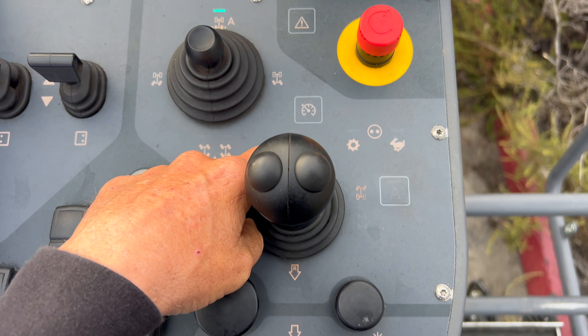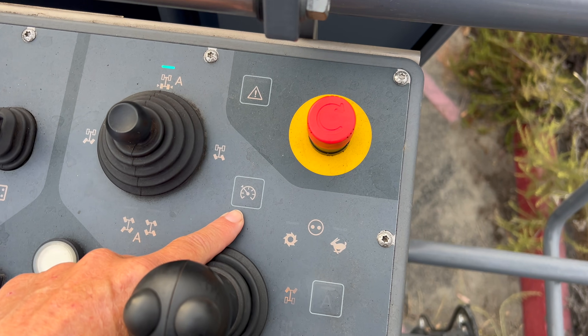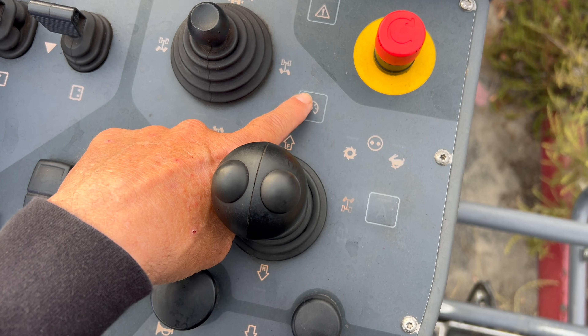Emergency stop. This is the cruise control — so when you're moving, if you want, you can lock in the speed that you're moving. You push this and hold it for, I think, five seconds and it'll program your cruise control.